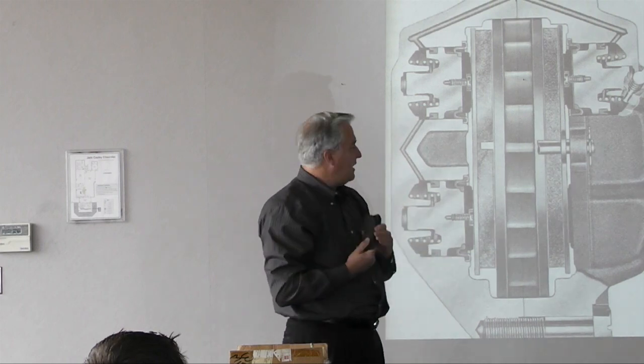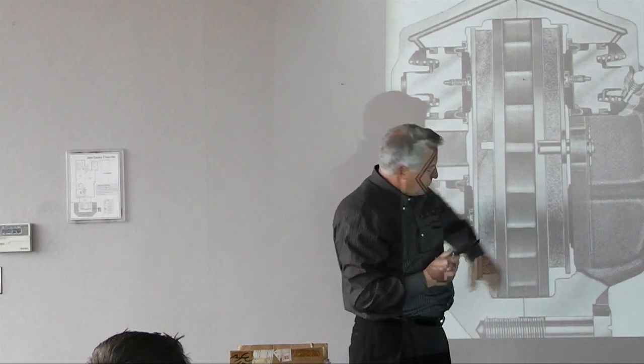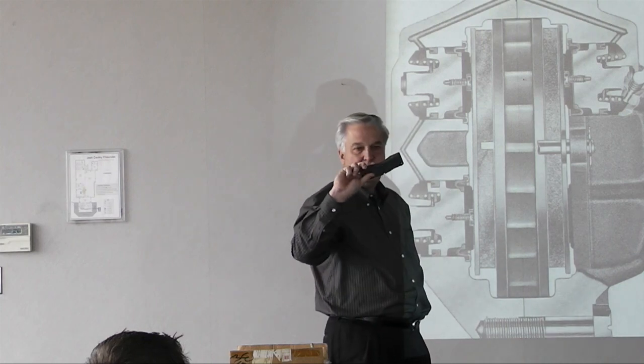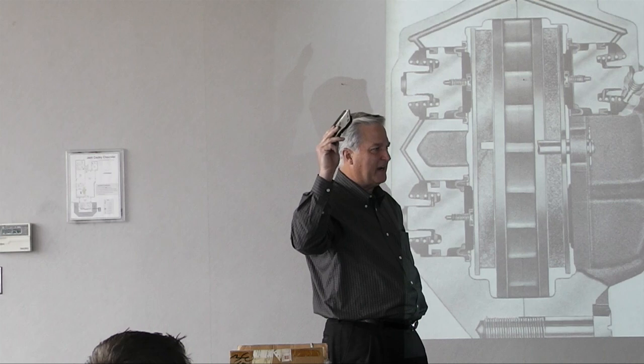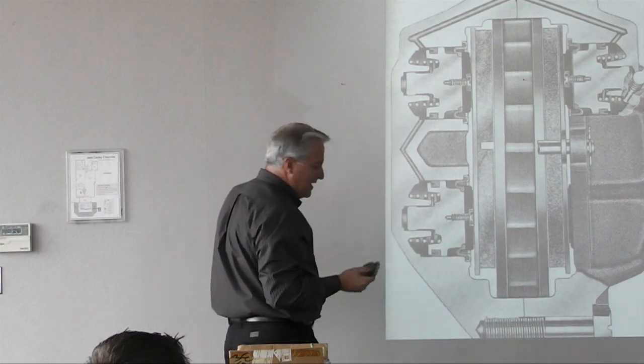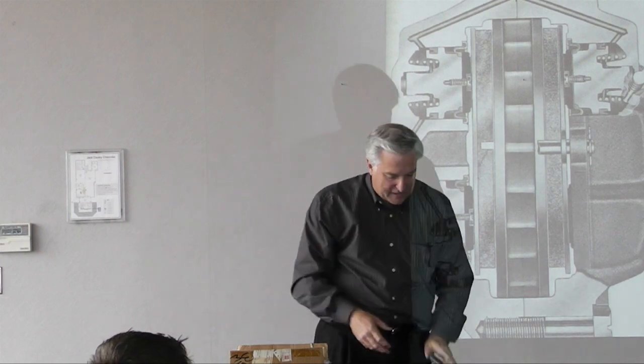The heavy duty calipers had the ear cut off that retained the pin, and they used Inconel lining — aircraft-grade, very expensive. In 1969, I think these were about $260, which is what they cost, but I bought my first Ford for that money. I've got a set of these Inconel linings here.